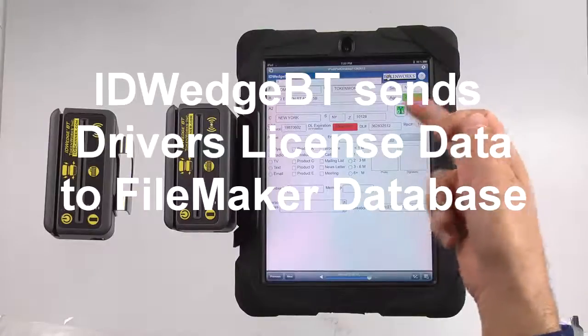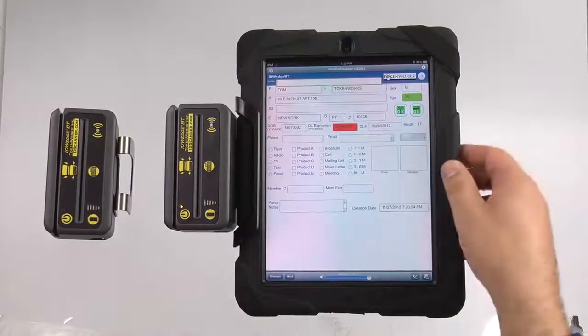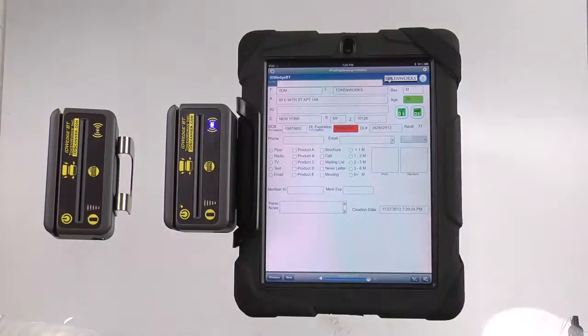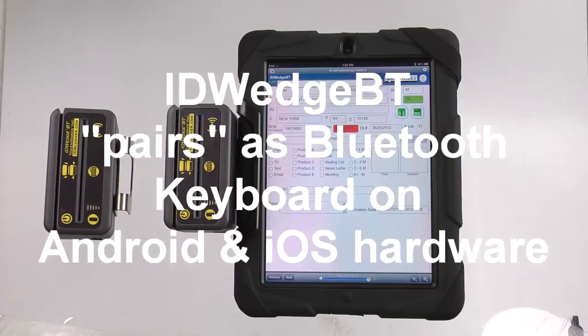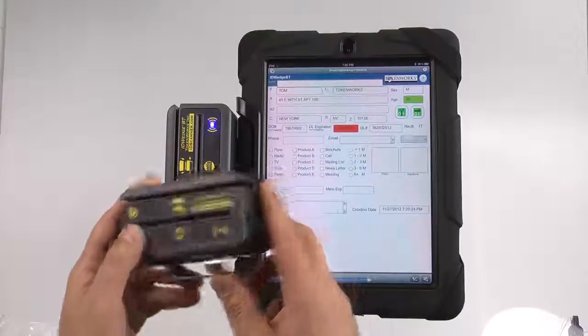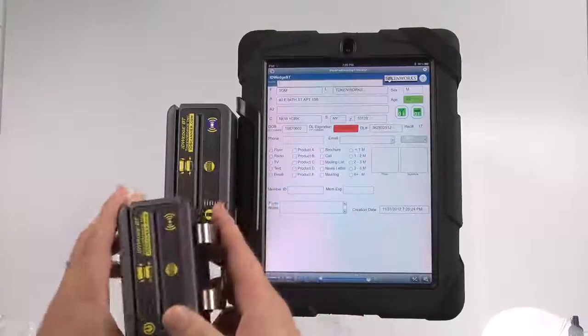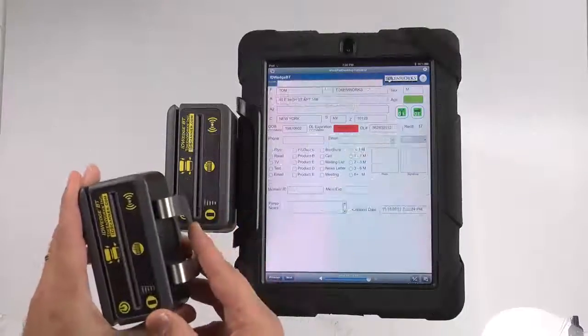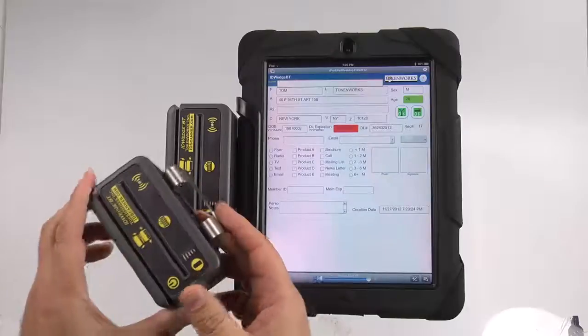These icons indicate they're old enough to drink and old enough to purchase alcohol. Let me back up a little bit and describe the hardware. ID Wedge BT is a Bluetooth-based ID scanner which will communicate with any portable or desktop stationary computer that works with a Bluetooth HID keyboard.